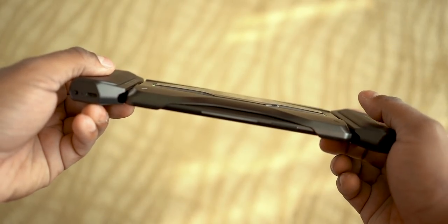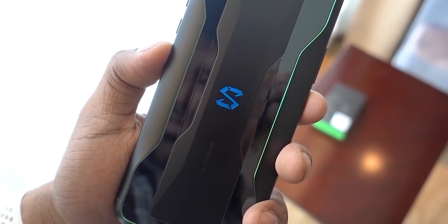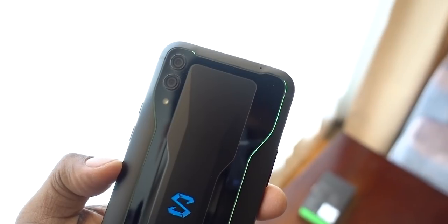There is an LED strip — not only on the back but also lit up on the back panel. In the back, there is a dual camera setup.